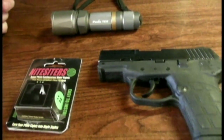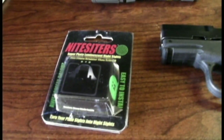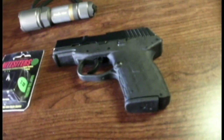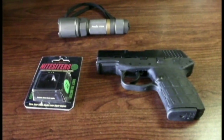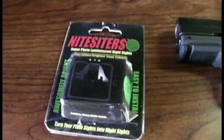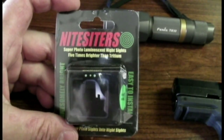I think they have a useful product. If you have these on your gun and you hear a noise at night, you're probably going to have a flashlight with you, and you could easily charge them up for a few seconds. They'll probably last that 15 minutes or so that you need to go investigate. So I think it's a good product for the money, but I don't think it's going to replace tritium sights if you want something longer lasting.